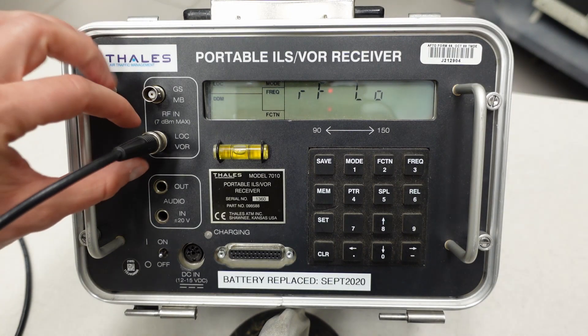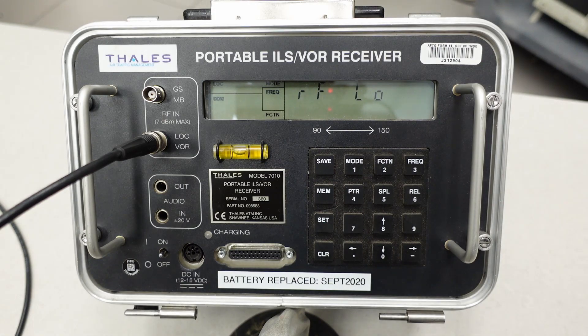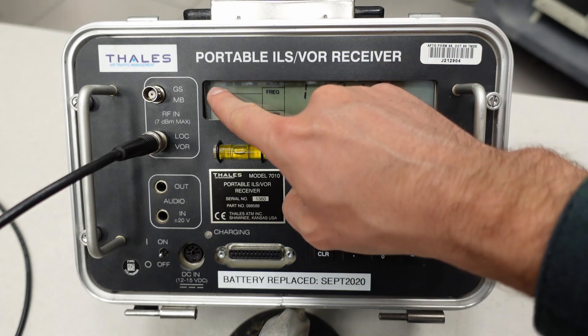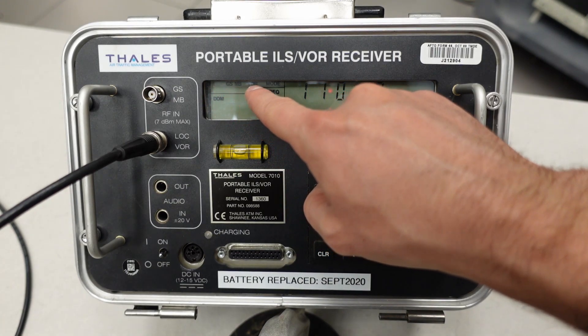I've got a BNC test cable plugged into the localizer input of the PIR. Let's pretend we're about to go out into the near field of a localizer and take near-field ground check readings. The first thing I'd want to do is select a mode. The two main categories in the PIR menu system are mode and function. In the mode menu you have the different systems you can measure: localizer, glide slope, marker beacon, and VOR.